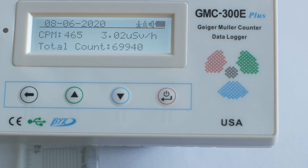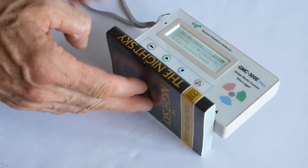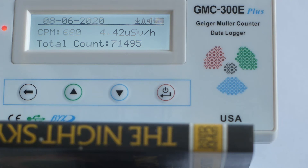You often hear that these lenses only emit alpha radiation which can be blocked by a sheet of paper, so let's try a whole book. The book is 12mm thick, and the increased distance alone will reduce the reading regardless of whether the book actually blocks anything. The maximum reading is 700 counts per minute or 4.55 microsieverts per hour.